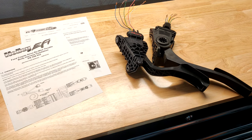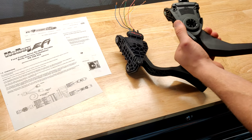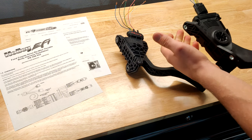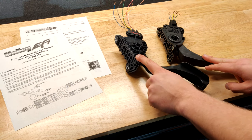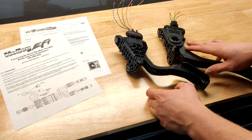In older cars, they used to have a physical cable that would run from the accelerator pedal to the throttle body. So when you press on the pedal, it would pull the cable in a way that the throttle body would open and allow more gas and air into the engine. But most modern cars, including the cars that these two pedals came from, don't use that system — they use electronic throttle control.